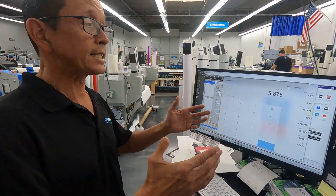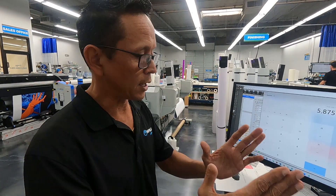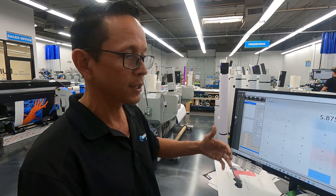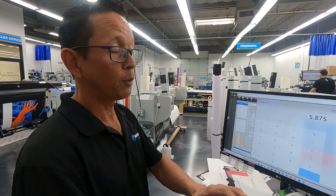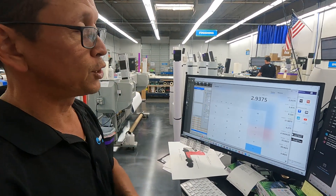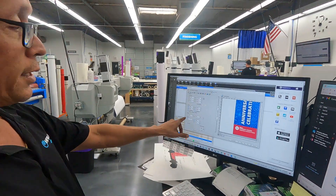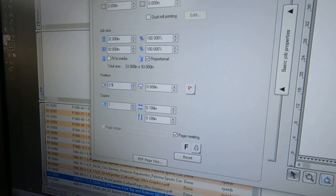That 5.875 is the excess material we are going to have for the left and right sides. It doesn't matter where we print — if we printed it flush right, we'd have that material all the way to the left; if we printed it flush left, we'd have it all the way to the right. But we want to center it, so we're going to divide by 2, giving us 2.9375. As we come back over to our file, we're going to set our position here at 2.9375.